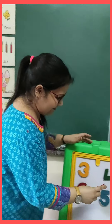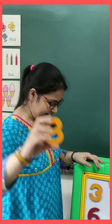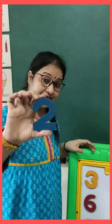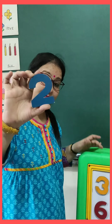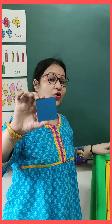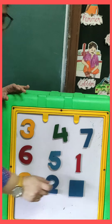And now tell me, which number is this? One. Very good. Now the next number is? Eight. Which number is this? Eight. And there is one more number. Which number is this? Tell me. This is number two. Very good. And I have done a shape here. Which shape is this? Square. Very good. It's a square. And a square has four equal sides.